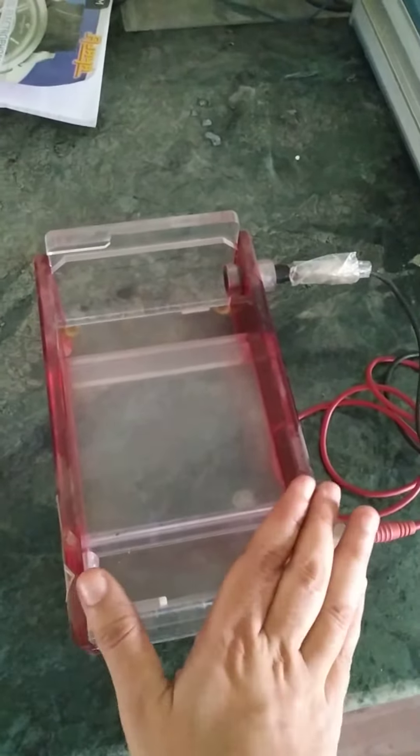On the other hand, we will pour the electrolyte solution into the electrolyte chamber until it is filled up.